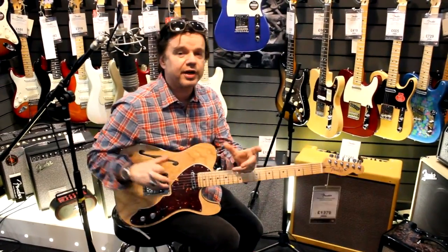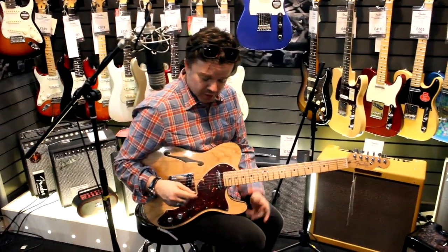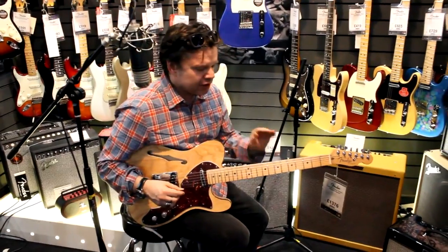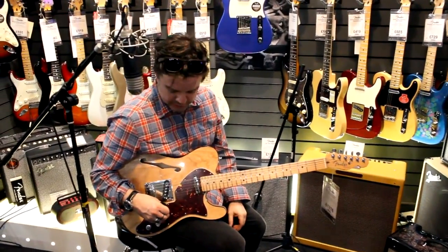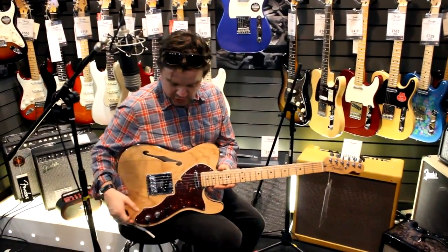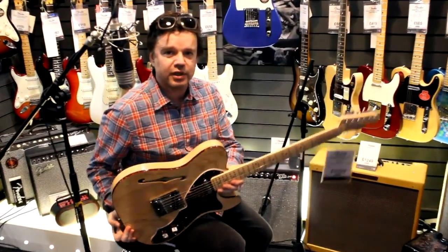So if you love the idea of a thinline Telecaster — massively versatile guitar for gigging or in the studio — but you've never really got your head around the vintage thing, with the curved fretboards, the skinny frets, the vintage style single coils, then this could be exactly the guitar for you. Pop down and see the lovely people at Red Dog and come give this beauty a try.